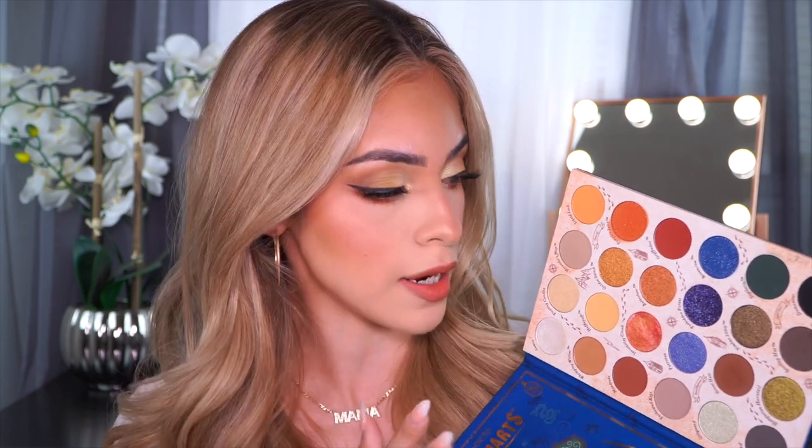That pretty much wraps up today's video. My overall thoughts on the stuff I tried from this collection — I have to give an A to the palette. This palette actually blew my mind. I'm so excited to keep playing around with it. There are a lot of beautiful fall colors in here, and even if you're not a Harry Potter fan, it is totally appropriate and affordable for the fall season and going into holidays. I was really impressed with the quality. ColourPop did not come to play — it was very consistent throughout the whole palette. Make sure you guys follow me on Instagram to see other looks I create using this palette.